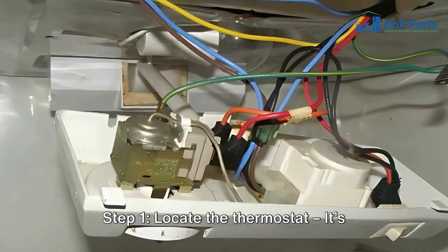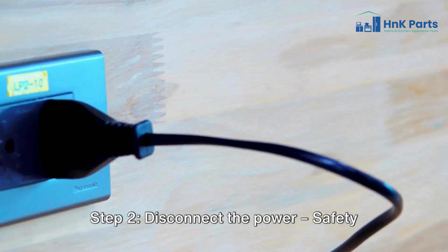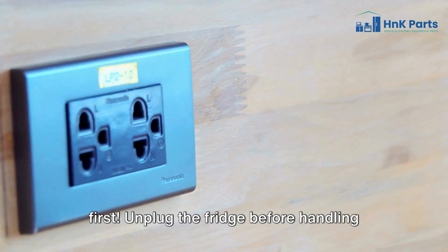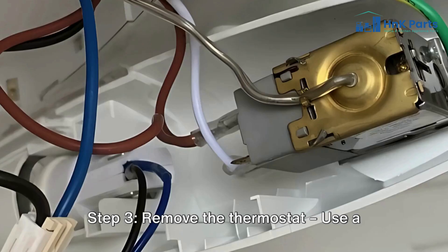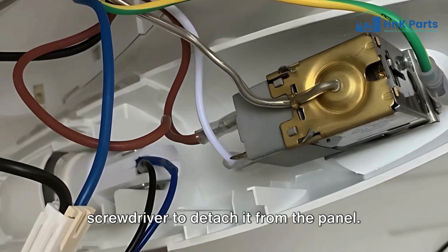Step 1: Locate the thermostat — it's usually found behind the control panel inside the fridge. Step 2: Disconnect the power. Safety first — unplug the fridge before handling any components. Step 3: Remove the thermostat by using a screwdriver to detach it from the panel.